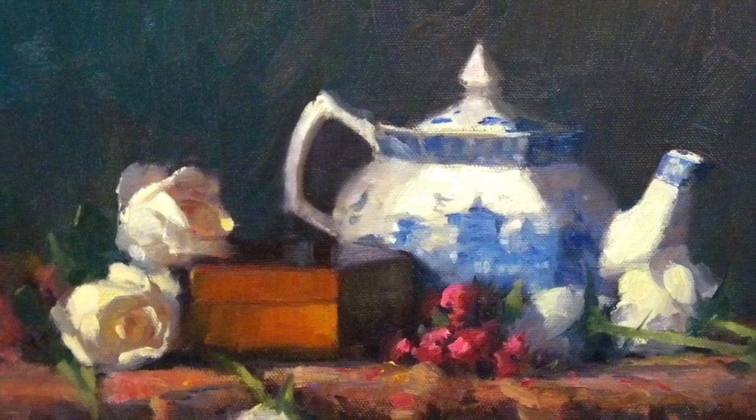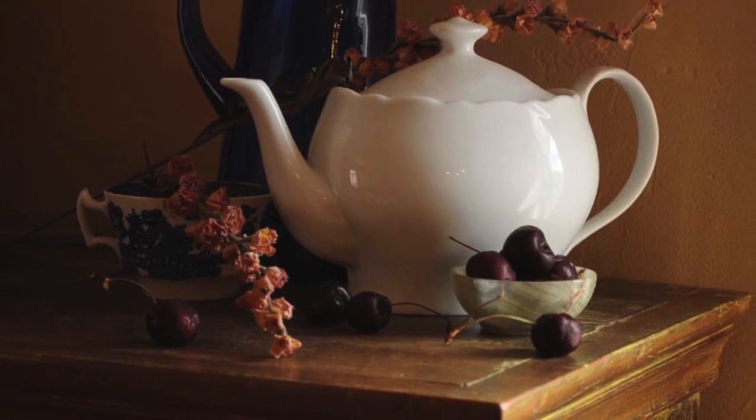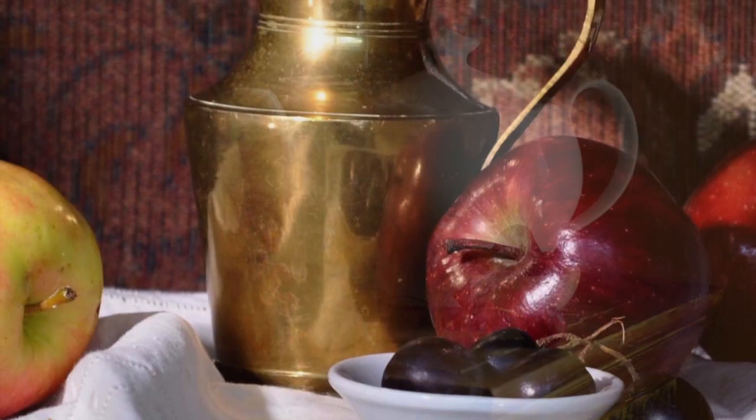My goal in painting is to suggest what light is doing to form, value, and color — not a literal interpretation of what I see, which is what a camera does.